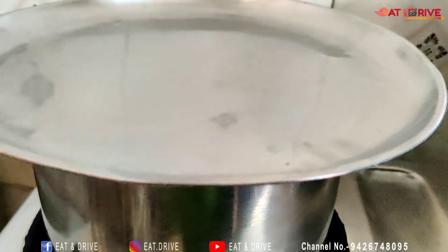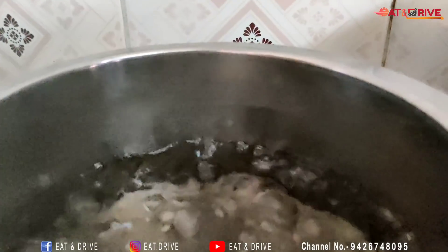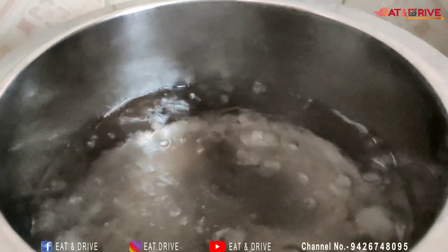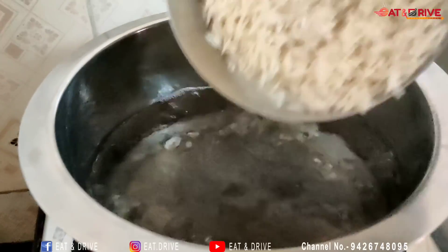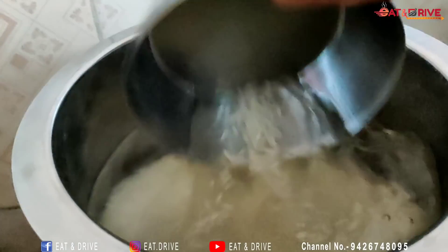I will pour the water in the pot and it will be cooked at medium size. We will pour it all in the pot.